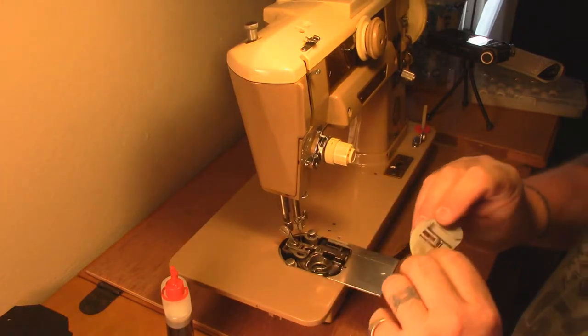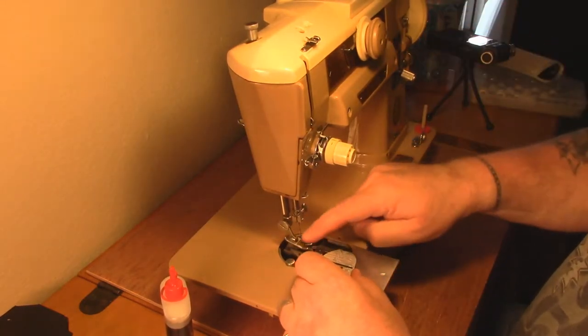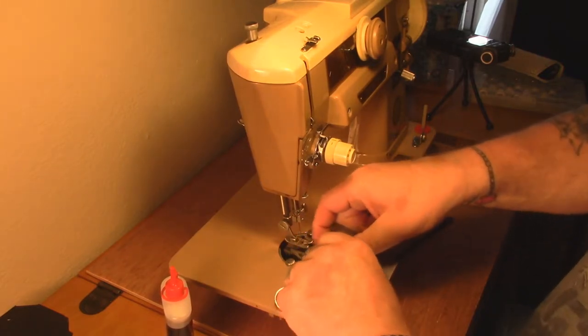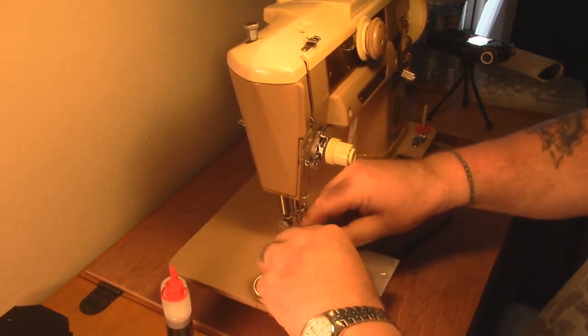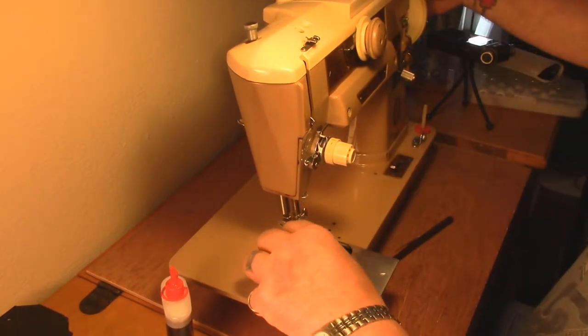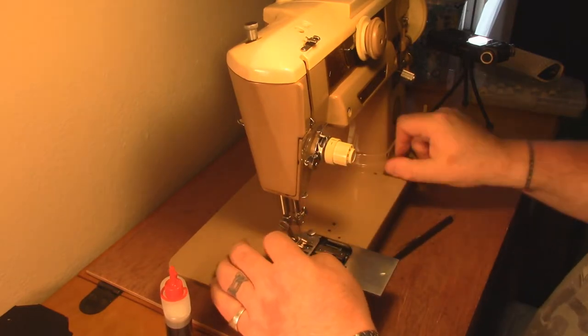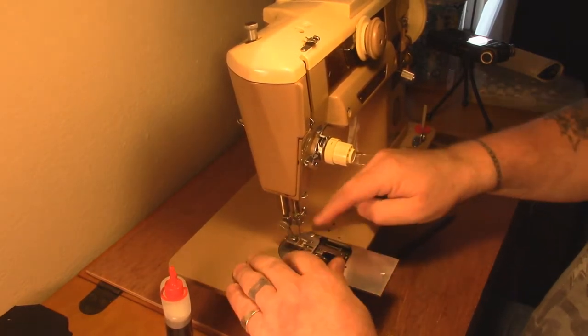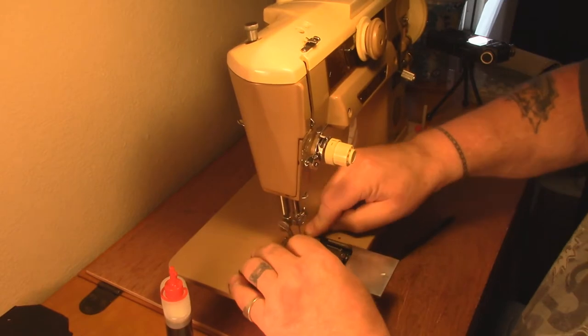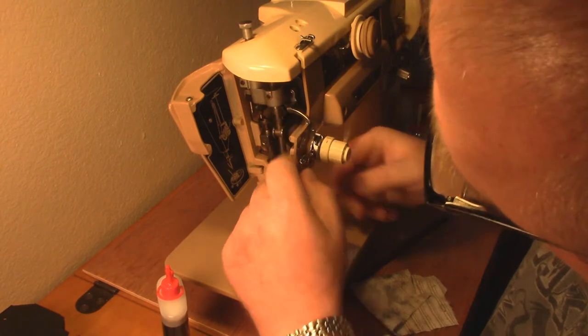That looks really good. Let's put our throat plate back in - make sure everything's clean here. One thing you have to make sure you do: you're going to have the needle up and the dogs down with your throat plate. Put it in and move it back and forth until the dogs go just below it, then drop the throat plate retainer, make sure everything's seated, and close that up.